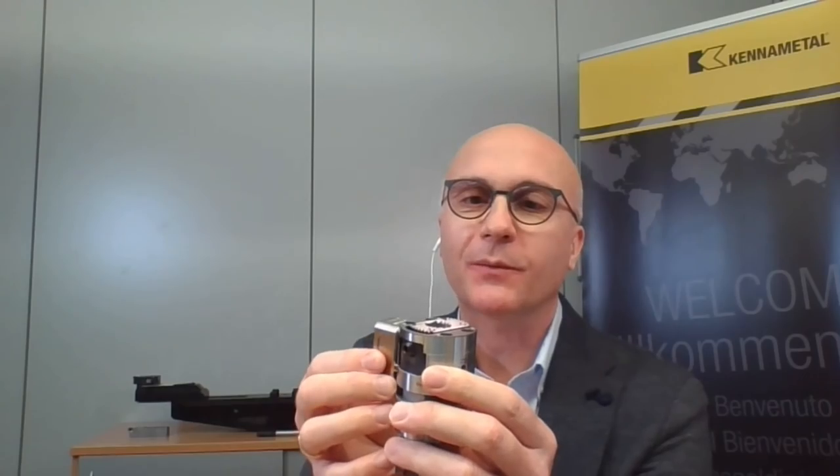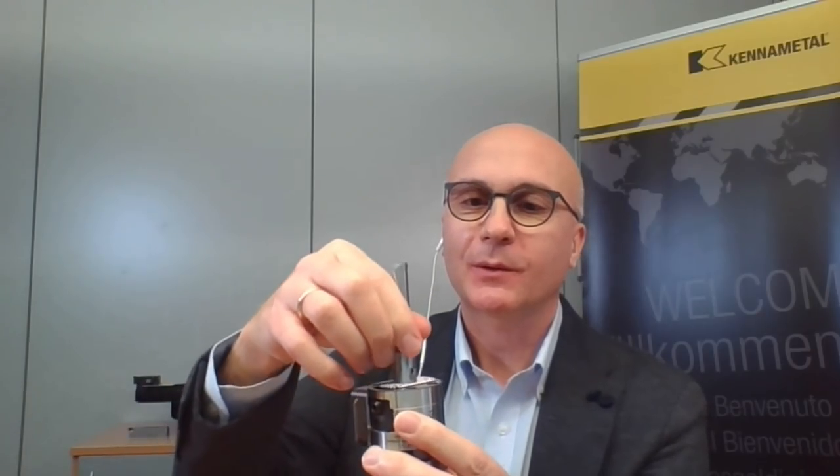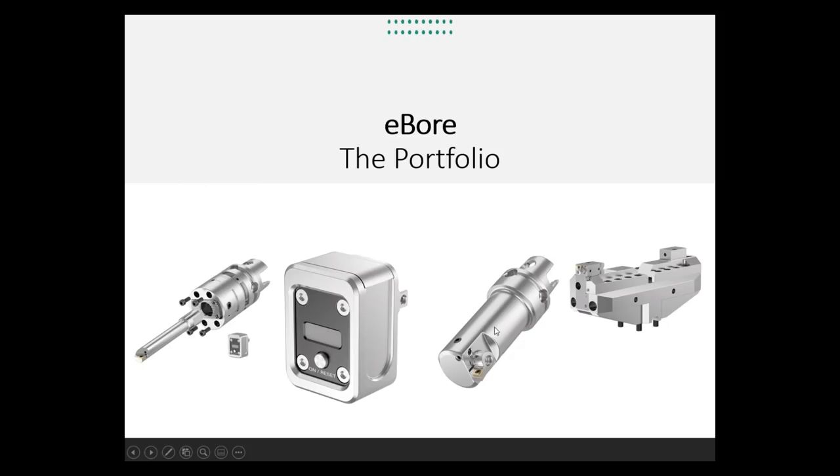Starting with the universal fine boring tool, it can go together with a boring bar starting at six millimeter diameters. Then you have the option to mount an extension for intermediate diameters, and finally the bridge for bigger diameters. You can see here the boring tool which is more dedicated to a smaller range of diameters. There are always different tools for different diameter ranges — this is for customers and applications with much more volume.